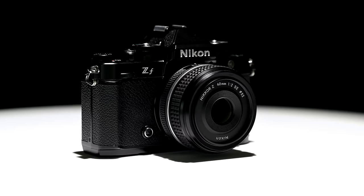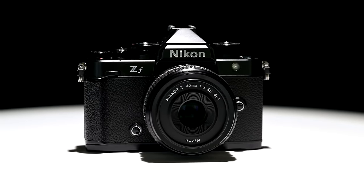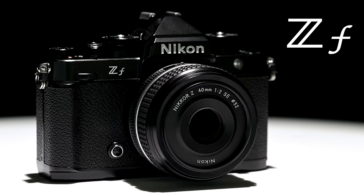Today we announce the next full-frame camera in Nikon's mirrorless lineup. This body leverages the same XB7 processor that elevated the Z9 and Z8's autofocus, low-light performance, and video features, but in a new sophisticated body design. Introducing the Nikon ZF.